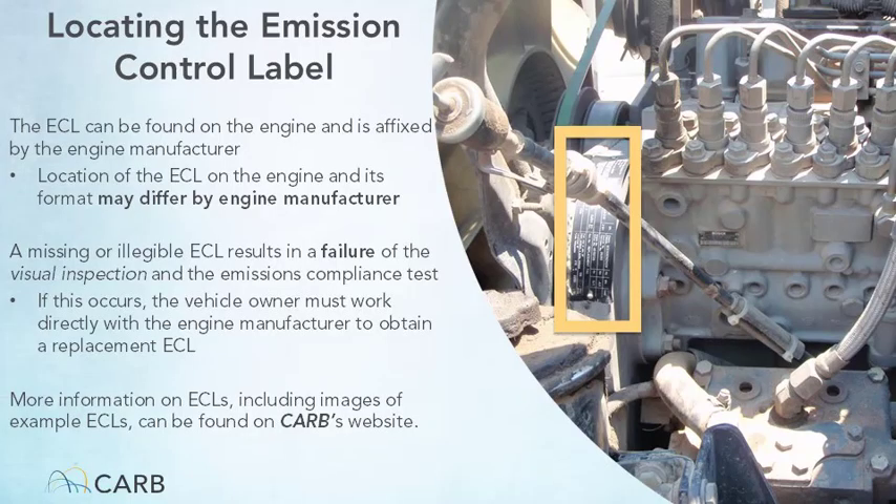The credentialed tester must verify that the label is present and legible on the vehicle's engine. If the label is not present or is not legible, the vehicle shall fail the inspection. Without proper identification of what emissions control components are required, it is not possible to fully complete the inspection and the vehicle cannot pass. Owners of vehicles with missing or illegible labels must work directly with the vehicle's manufacturer to obtain a replacement label. Please refer to CARB's website for more information on emissions control labels, including images of example labels.